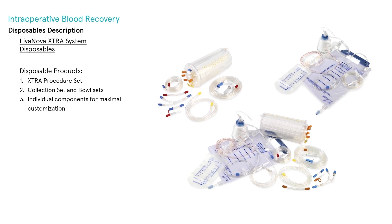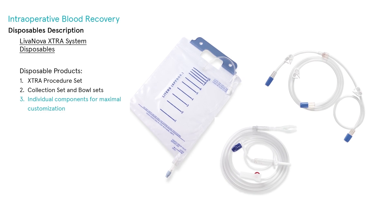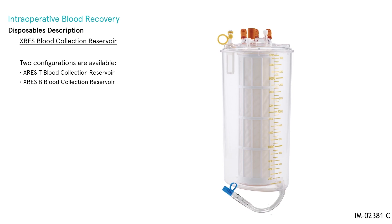The disposable products used with Extra can be ordered in three different ways: as an Extra Procedure Set, as Collection Set and Bowl Sets, or as individual components for maximal customization.